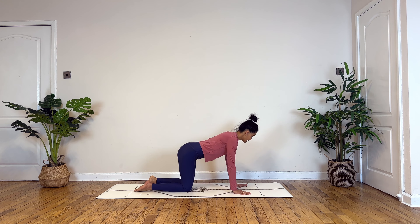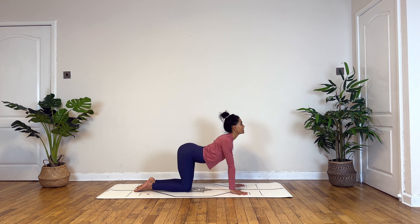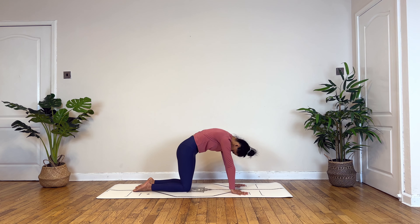Let's begin by coming into tabletop, keeping shoulder-width distance between your palms and hip-width distance between your knees. Inhale, gently begin to drop your abdomen to lift your chest and chin, arching into your spine.